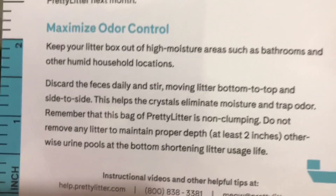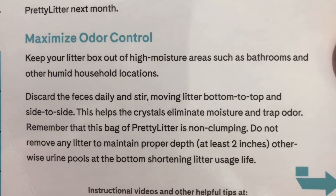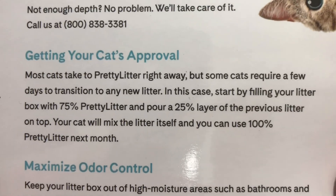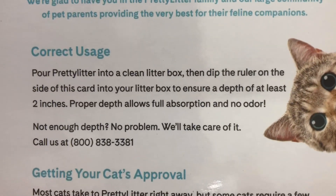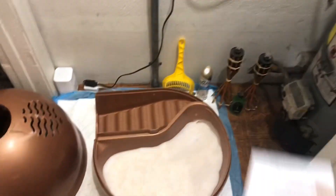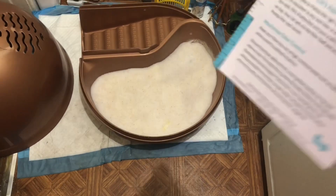I'm going to hold this up so you guys can pause it and read the packaging. Because it's non-clumping and it's kind of expensive — I think it's like $20 a bag — and the bag has a little bit less than the big jug that I normally buy.